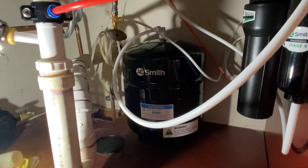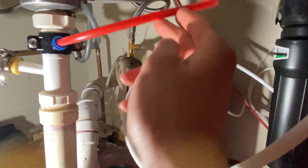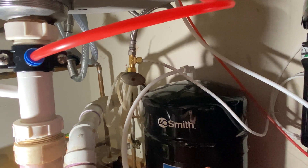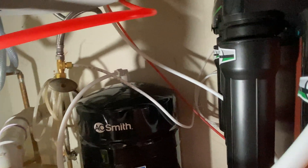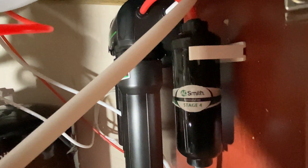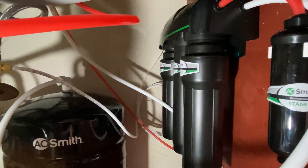First we're going to be talking about how they work. Let's start with the cold water line, which is right here. In any system, right over here, there's a brass T so you could tap into the cold water line. From the cold water supply — you could call this a supply hose — that goes into the first filter, which is right over here. The cold water will come into the first filter, typically a carbon filter.